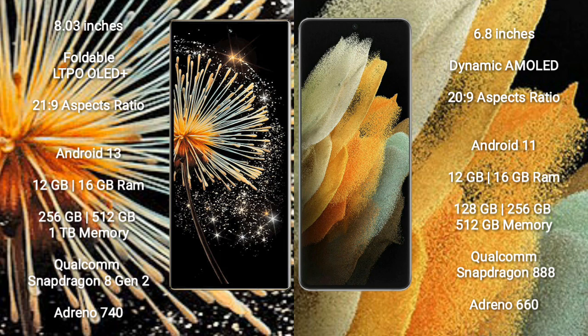The Xiaomi Mix Fold 3 runs on the Android 13 operating system, while the Samsung Galaxy S21 Ultra runs on Android 11. The Xiaomi Mix Fold 3 comes with 12GB or 16GB RAM and 256GB, 512GB, or 1TB internal storage, powered by the Qualcomm Snapdragon 8 Gen 2 processor.